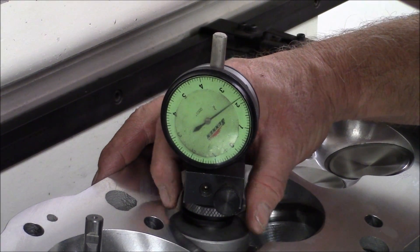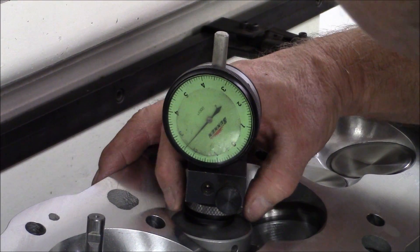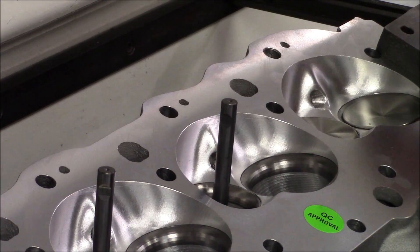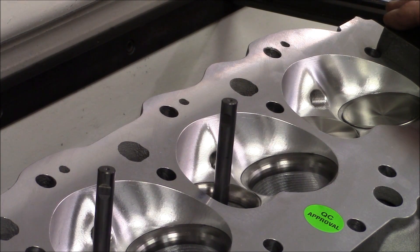One, two, three, four, five, six, seven, eight. Well, definitely not runnable as far as I'm concerned. The holes are there, the oil drain backs are enlarged — it's good to see that. Obviously AFR cares. I don't know what else to say.